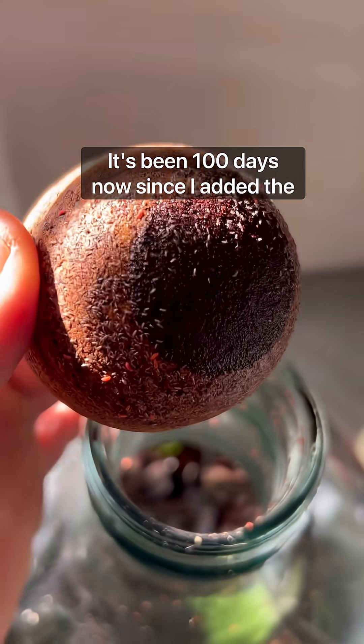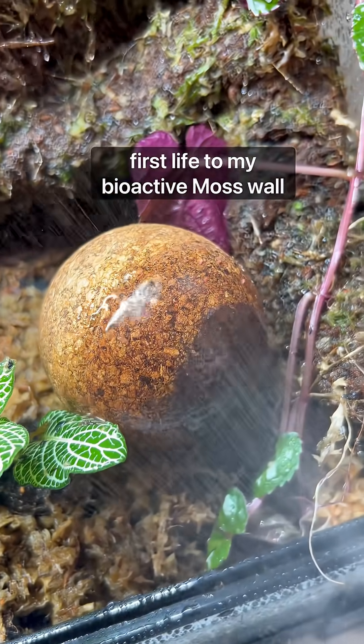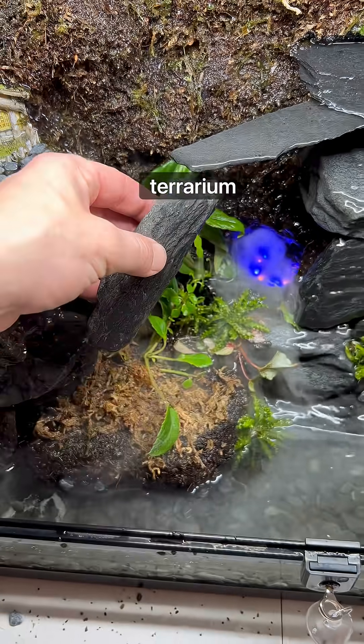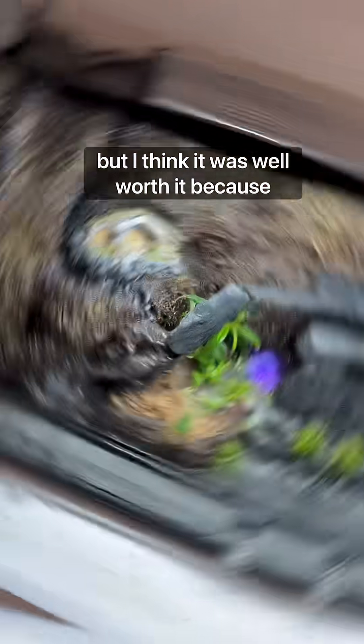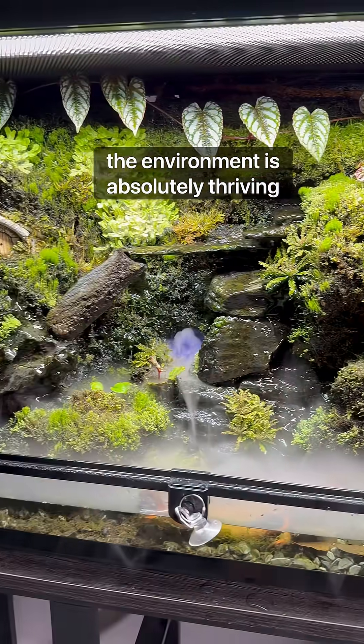It's been a hundred days now since I added the first life to my bioactive moss wall terrarium. The build process took me about two months, but I think it was well worth it because the environment is absolutely thriving.